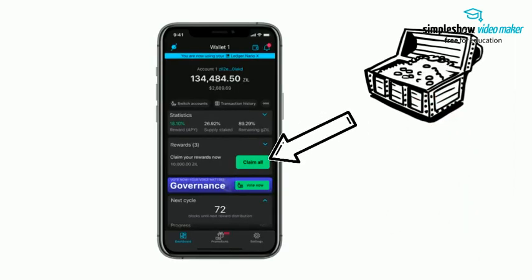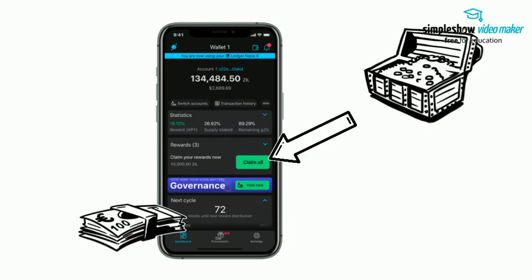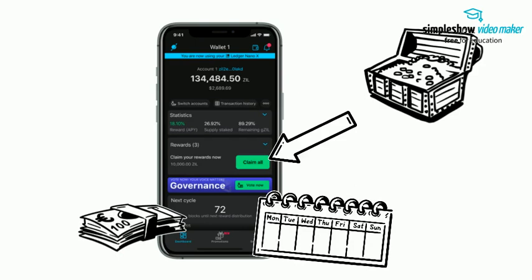Claim your rewards once the widget becomes available on the Zilliqa dashboard. Just tap on Claim All and follow the steps. Make sure that on small stake amounts, network fees might decrease your profit margin. Therefore, claim less often — such as bi-weekly or monthly.